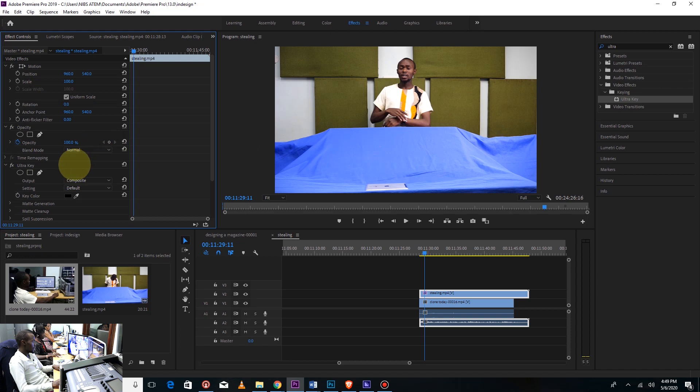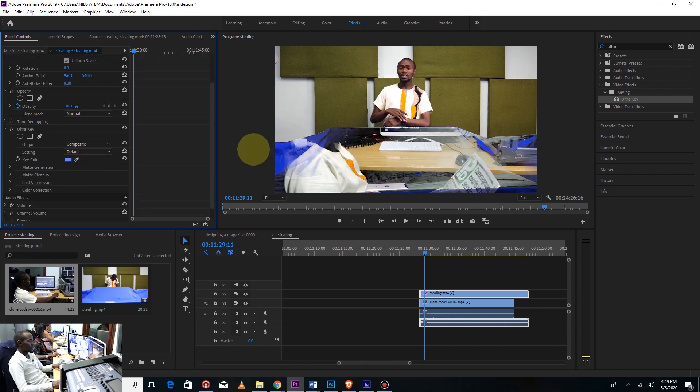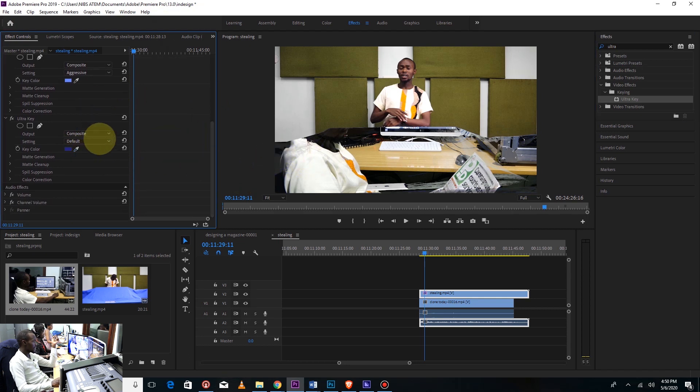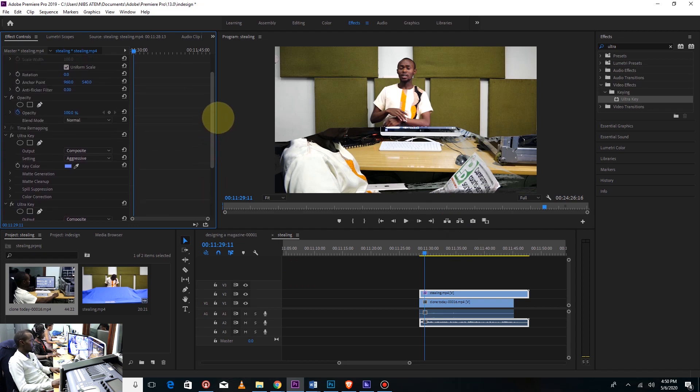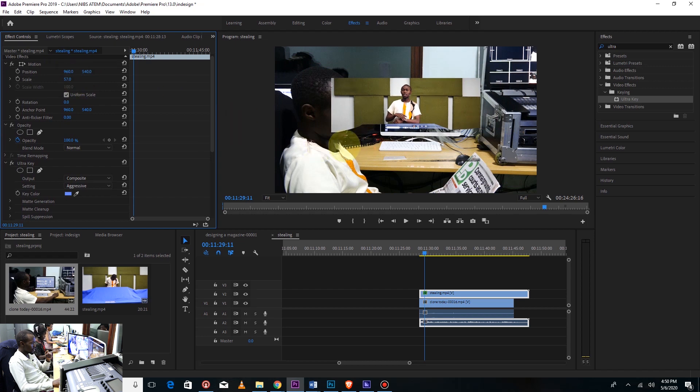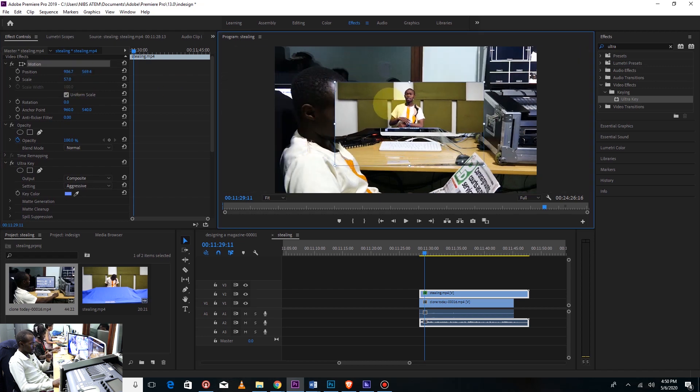The first thing is just to remove the background. Using Ultra key, remove the background — double click, then effects control, and click on Ultra key. Use the eyedropper on the blue background. You will discover my lighting was not perfectly balanced, so apply aggressive mode. You can apply Ultra key again to remove the remaining bluish areas around the subject. After that, reduce the scale — it should not be that big.